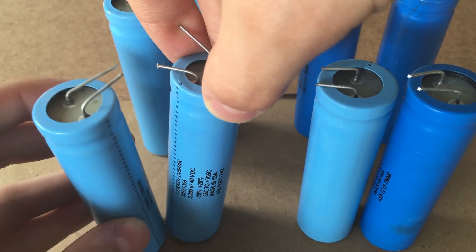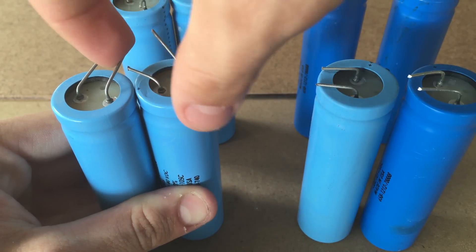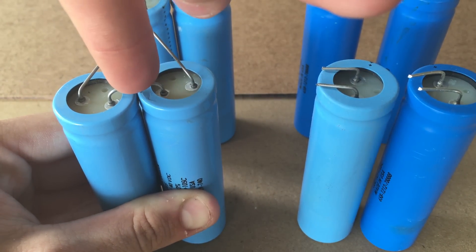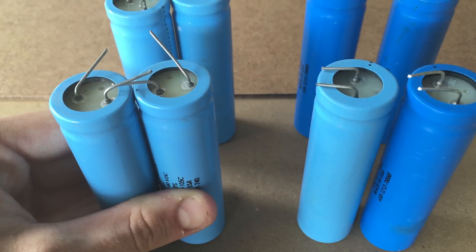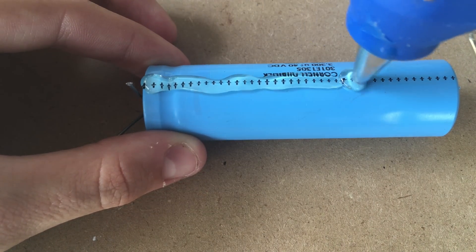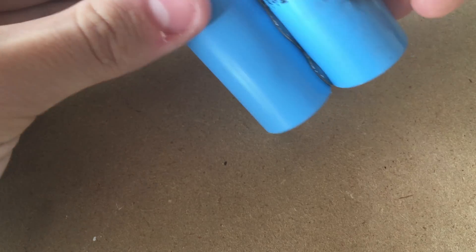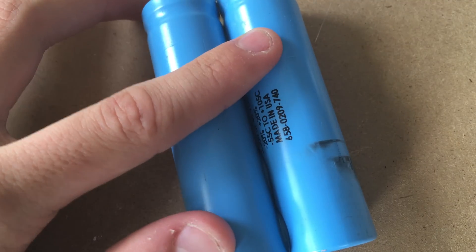What I'm going to be doing is hot gluing the positive to the positive, and then bridging the leads together with some solder so that they form a connection in the middle, and I will have a positive rail running down the middle of the capacitors and the negative on the outside. I'll repeat the process with the rest of the capacitors, and then we'll move on to assembling the pack.